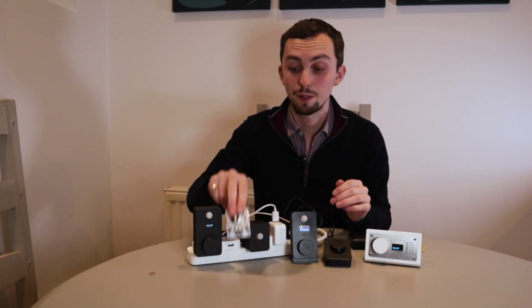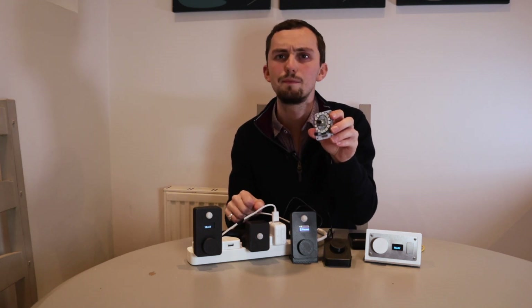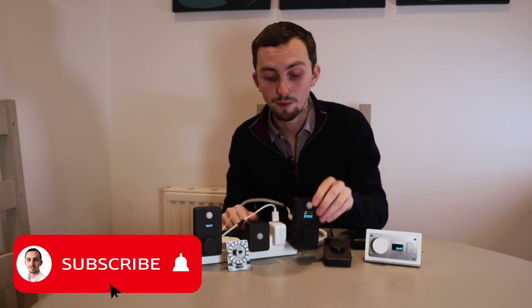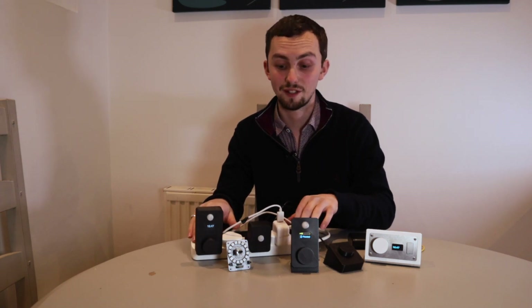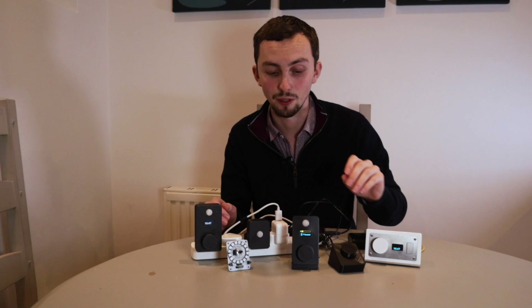Alternatively, you can have the USB come straight out the bottom so you can put it into a USB plug, or you can have one with a micro USB — which is what these ones have. This has it on the back, as does this, and it's just a USB cable, so these can sit on your desk and be powered by a cable rather than a plug.